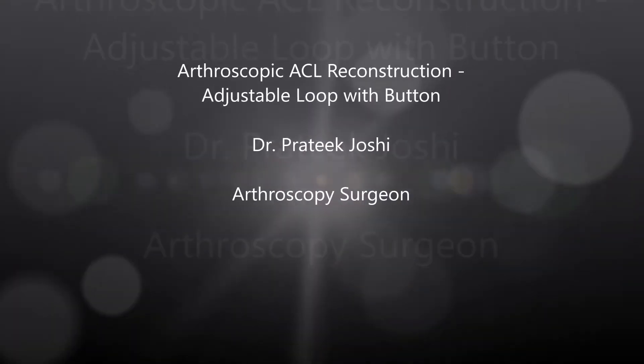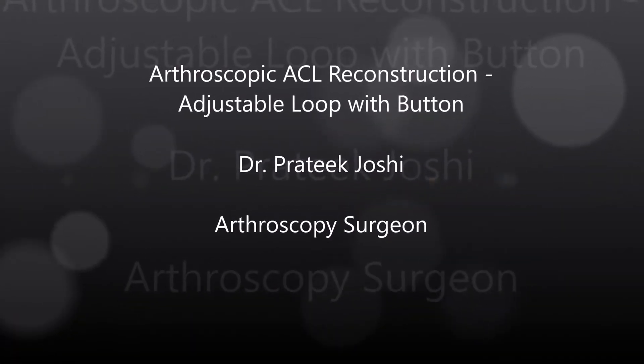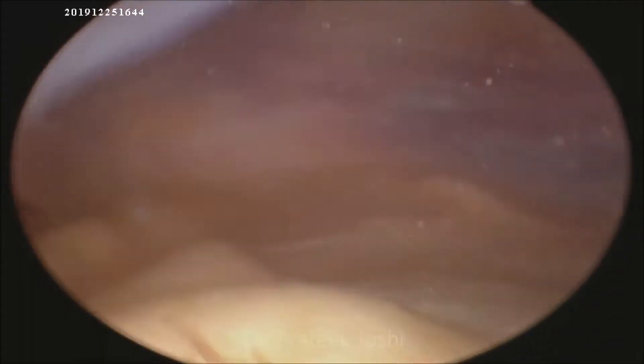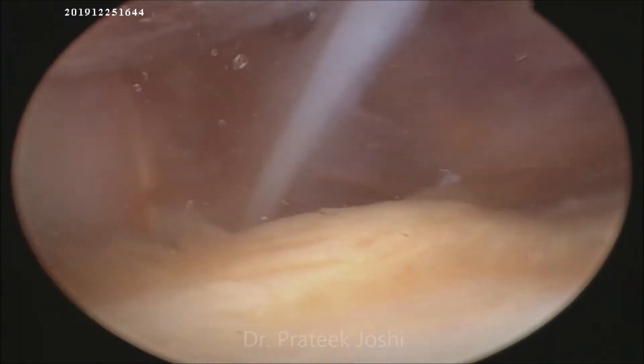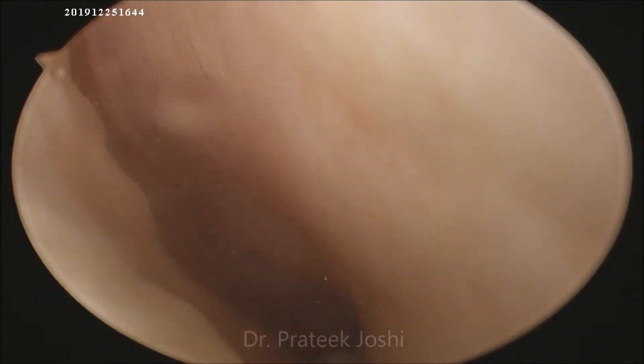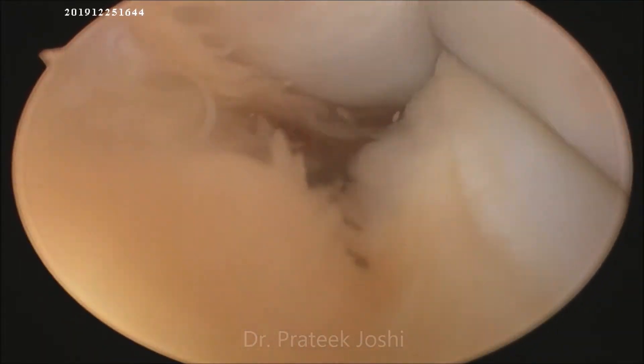Hello everyone, I am Dr. Pratik. I am going to demonstrate arthroscopic ACL reconstruction using an adjustable loop with button. We will begin with diagnostic arthroscopy.